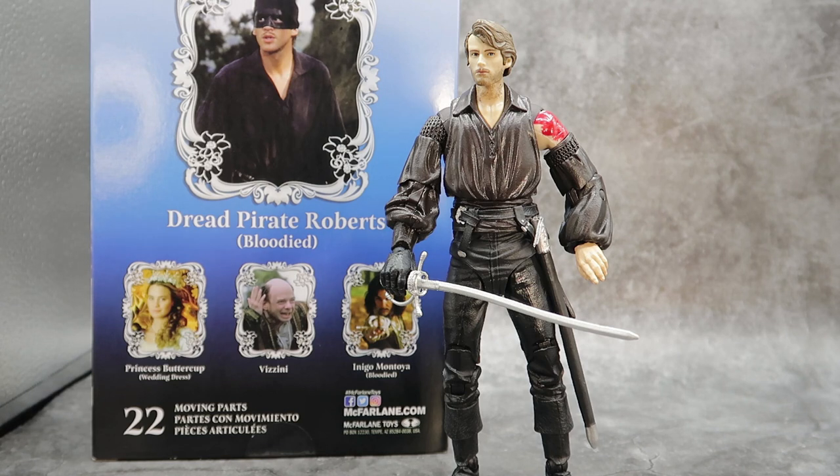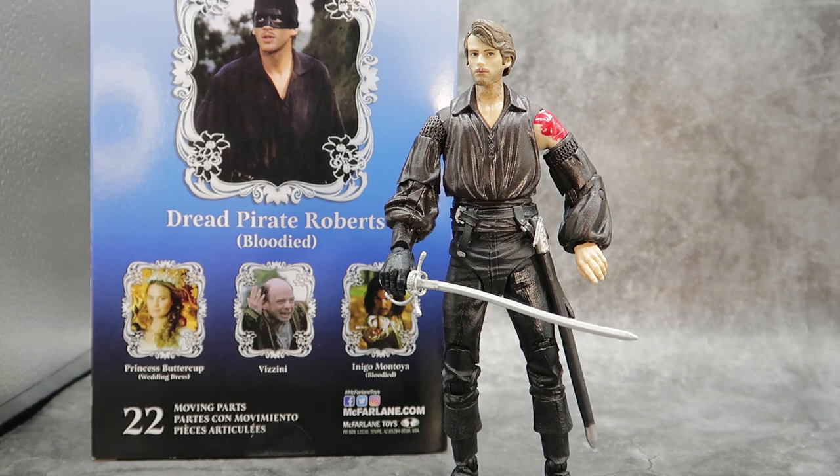This has been the McFarlane Toys Princess Bride Wave 2 Dread Pirate Roberts Bloodied version. He is okay. I love the fact that he has a maskless head, and I think that makes the figure worth the pickup because you can interchange the head. If you don't like the bloody version, you can put the head on the clean body and it gives you a version of how he looked through most of the movie. In addition to the maskless head, you have the bloody wound, the remolded shoulder, and the gloveless left hand.